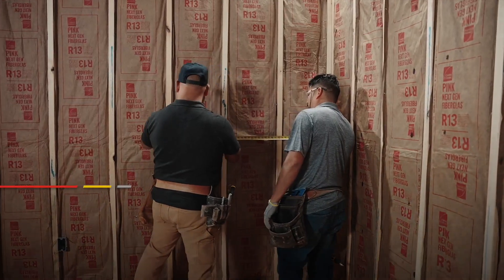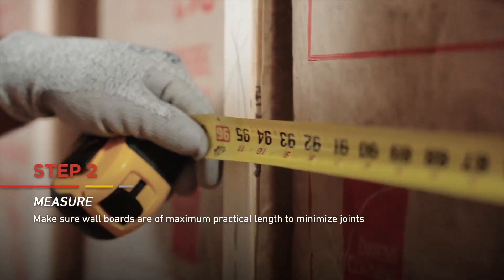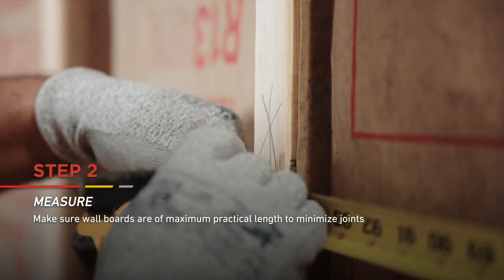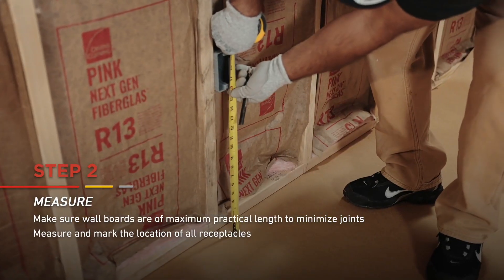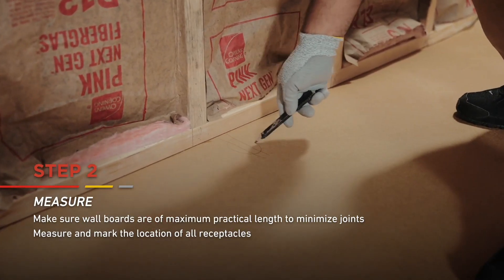Next, measure the framing spacing to determine the right board length. Remember to make sure your boards are of maximum practical length so there's a minimum number of end joints. Then, measuring from the floor, determine the location of all receptacles and mark the floor beneath each one.